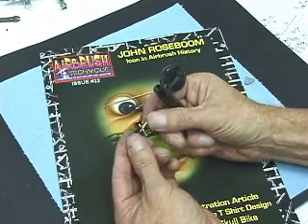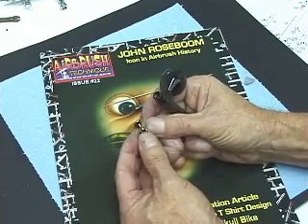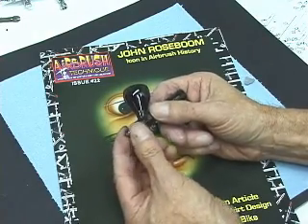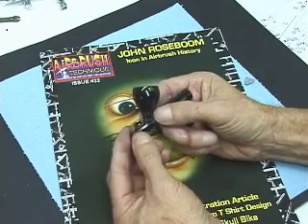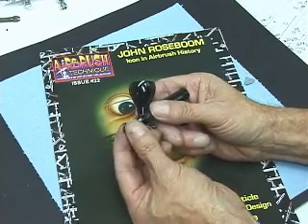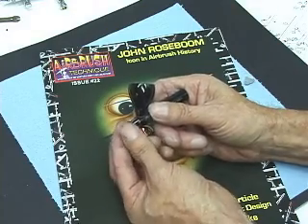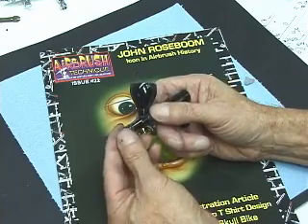After you've cleaned it all and inspected it real well, to put it back together: insert the tip, insert the air cap in the airbrush. Make sure the little seal's on the tip. Screw in the air cap, making sure you don't cross-thread it. Install the tip guard back on.